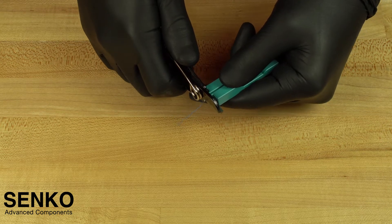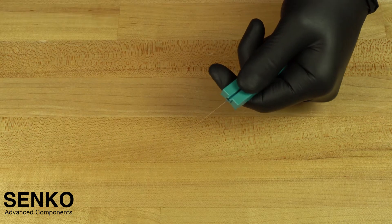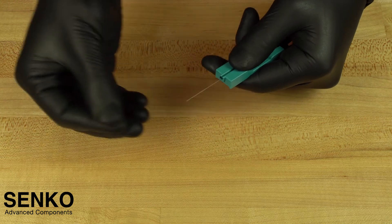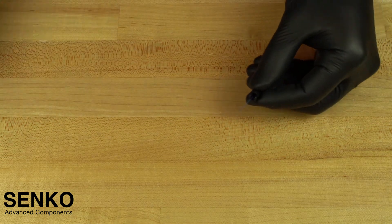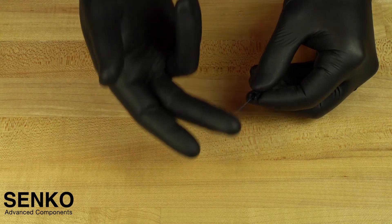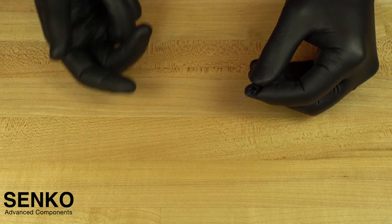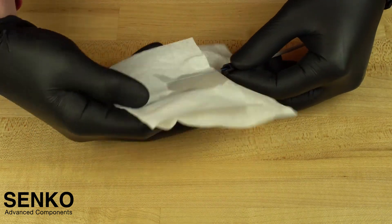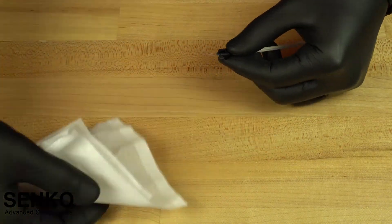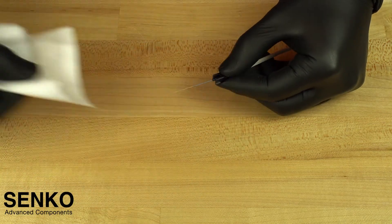Carefully strip the coating from the tip of the cut spacer to the end of the fiber. Then remove the assembly from the cut spacer to test its integrity by sweeping the fiber to about 30 degrees in all four directions. Thoroughly clean it with an IPA dampened lint-free wipe and insert the assembly back into the cut spacer.